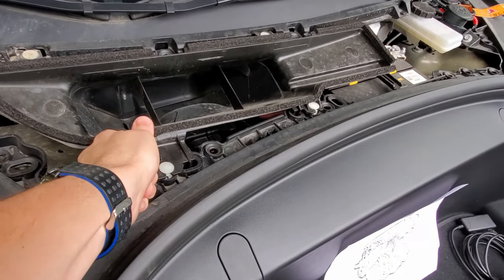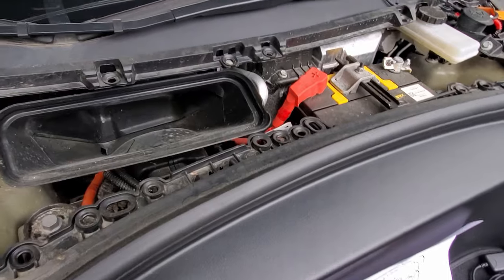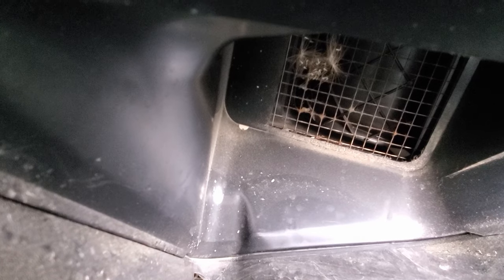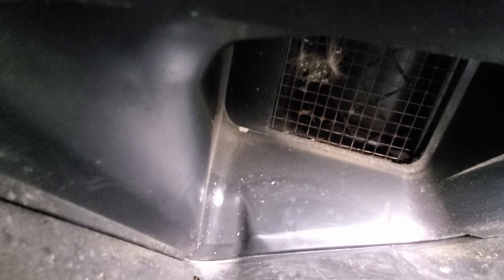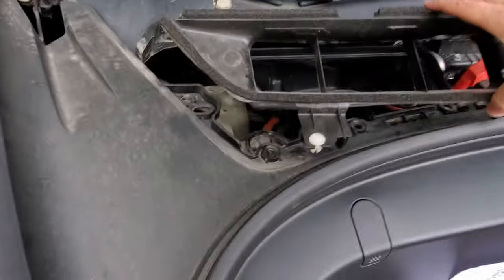We can take these off — there are four clips, just pull on that. Those both came out, and there we go. Now we can get in here a little better. There are some little dandelions in there, but not any big huge leaves. Which for me is surprising because of where I live — always driving on dirt roads, lots of leaves everywhere. I thought this thing would be packed full, but there's really not much in there. If you need to clean yours out, that's how you would do it — just take this piece off. I'm going to put this back on.